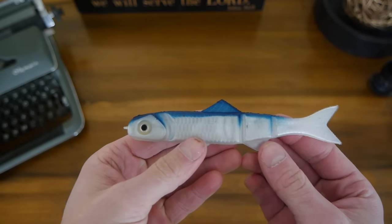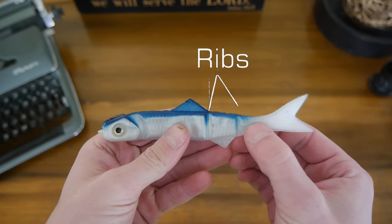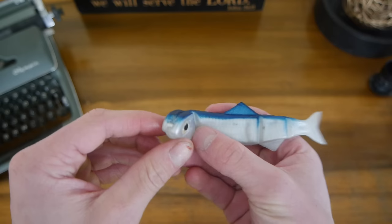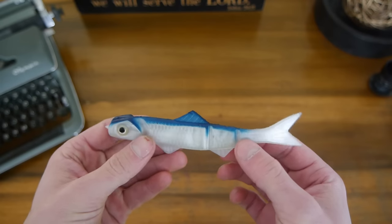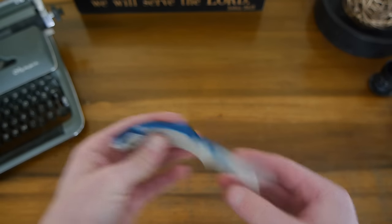Here is the Banjo Minnow on a close-up shot. As you can see, it's got a relatively thin design. It's got two ribs down here by the tail and a major rib right here by the head. We have a pair of eyes and a little — almost looks like a loop tie right at the nose. It's a very interesting and unique design. I've never really seen anything quite like this.